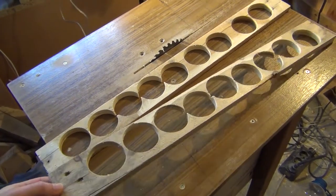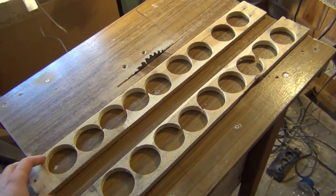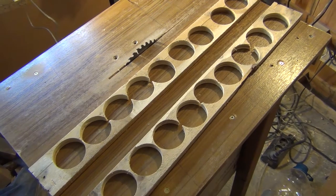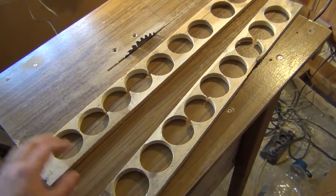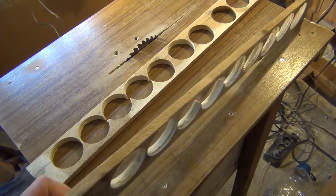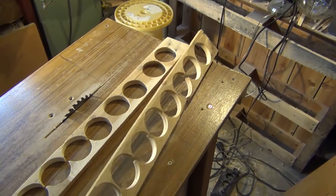To make the jig you will need two very straight boards, in which you have to cut many holes. At the moment I don't have good material here, so only for demonstration I will use these scrap boards from which I have cut the holes.